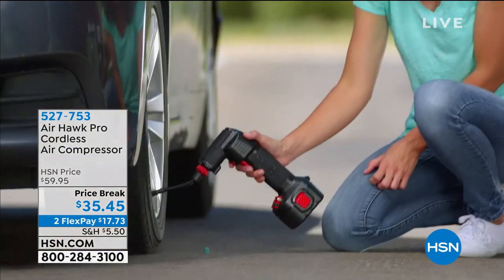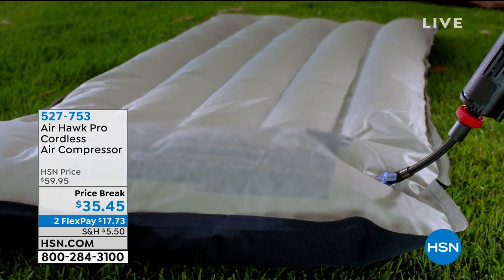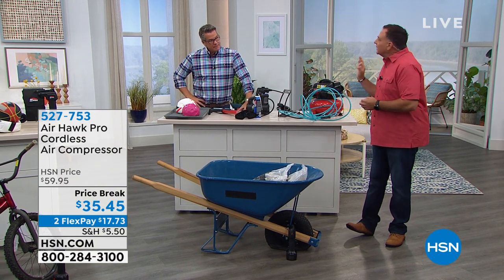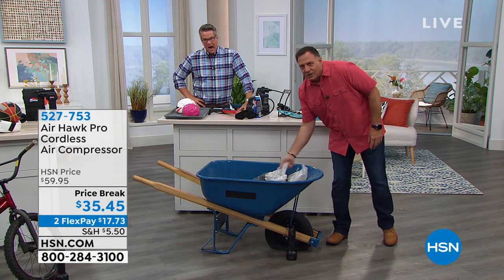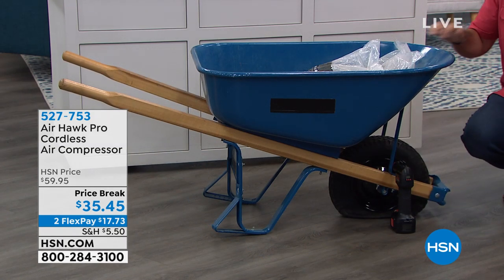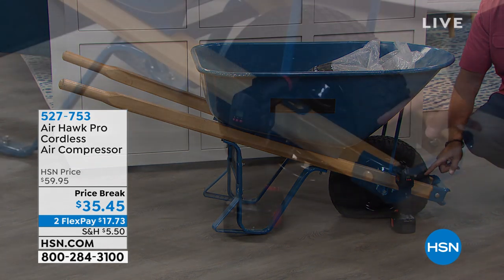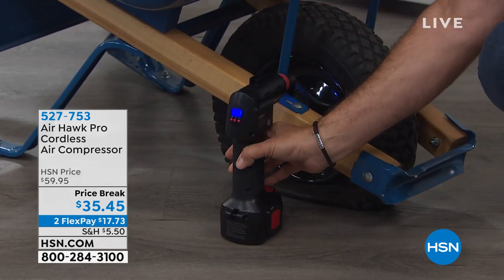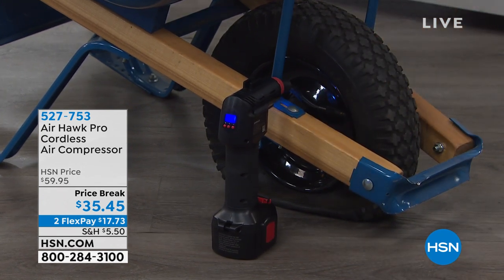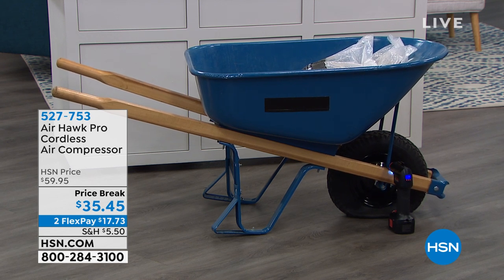Airhawk to the rescue — we're going to take care of that for you with a wheelbarrow right now. Air mattresses too — if you're going camping, you can use it for those. Here's the thing about a wheelbarrow: the tires always look inflated until you put a load in. We've got 70 pounds of river rock in here right now, it's a metal wheelbarrow, and this tire is dead flat. Ordinarily, we'd have to unload everything and go to the gas station. Instead, we turn this on, squeeze the trigger — I've already preset the PSI inside the Airhawk. The Airhawk is going to fill that by itself, and when it reaches the proper pressure, it's just going to turn itself off.